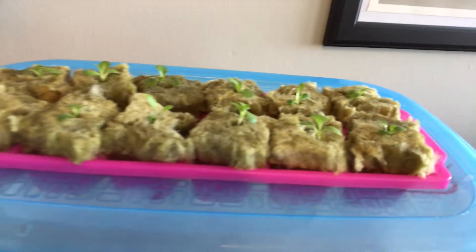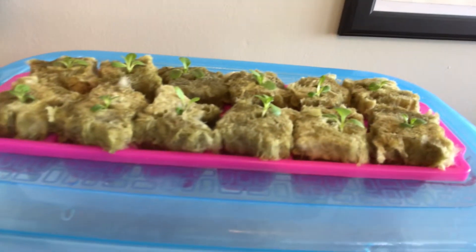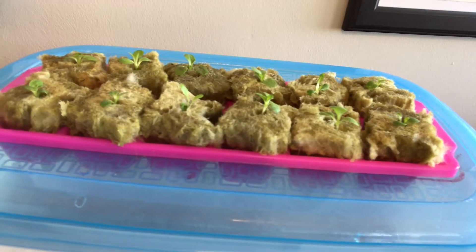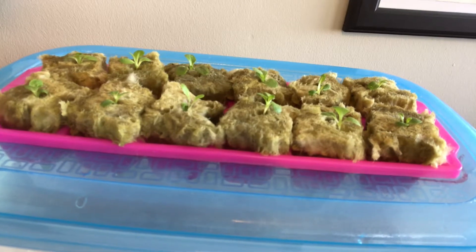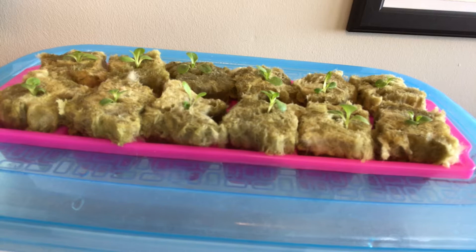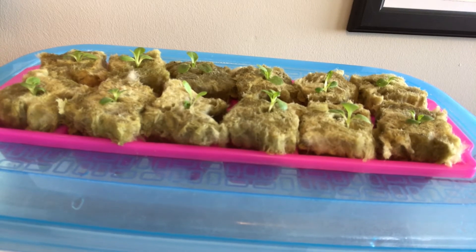And that's all there is to it. Good luck building your own seed starter and starting your own seeds. Be sure to subscribe to my channel and check out my other videos, where I'll show you how to take these from seedlings to full-blown harvestable plants. Thanks for watching!